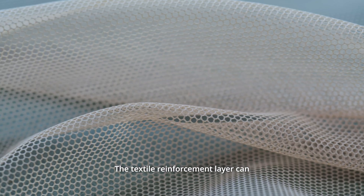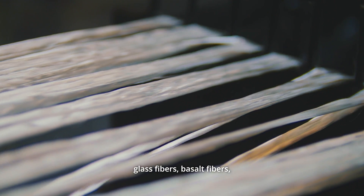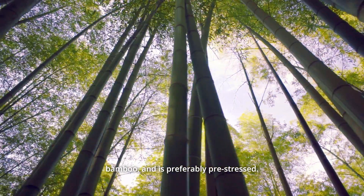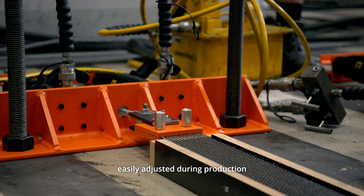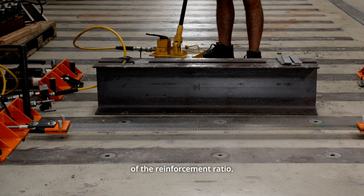The textile reinforcement layer can consist of synthetic fibers, glass fibers, basalt fibers, but also natural fibers, for example bamboo, and is preferably pre-stressed. The pre-stressing of the textile can be easily adjusted during production and in conjunction with basic variations of the reinforcement ratio.